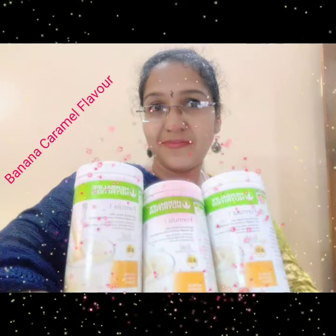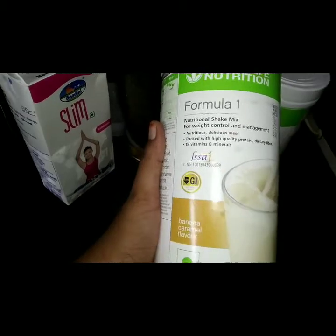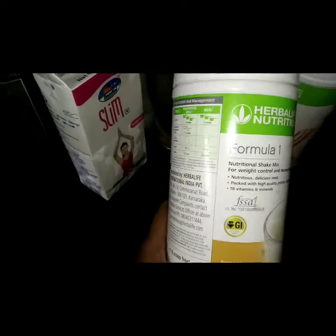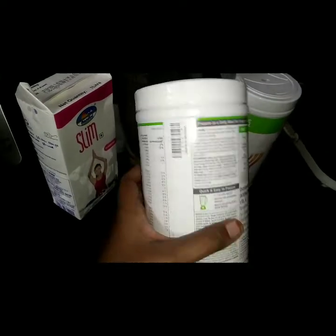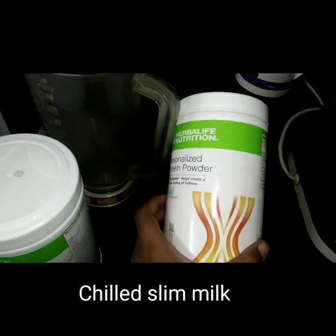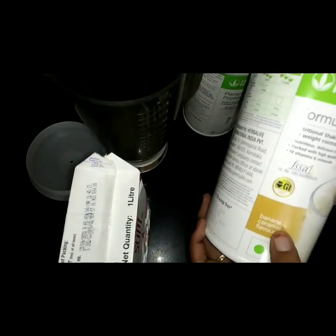Happy morning friends! I am going to launch my banana caramel flavor. I am going to open the box — I just took the banana caramel shake. I have a lot of details, so I am going to compile the details in the next video. The banana caramel is 500 grams. I have the slim milk and I am going to chill in the morning. I am going to open it and add the banana caramel.